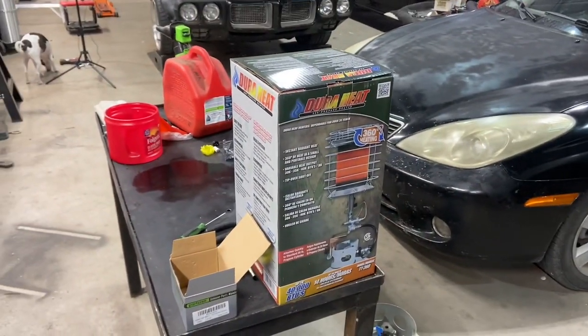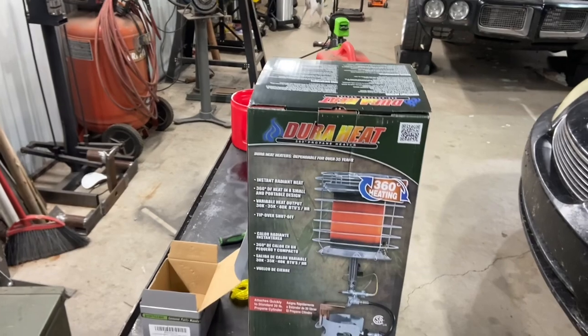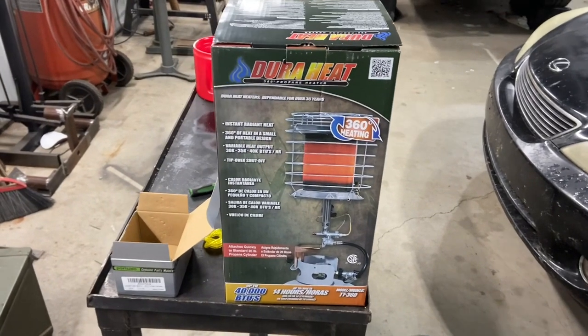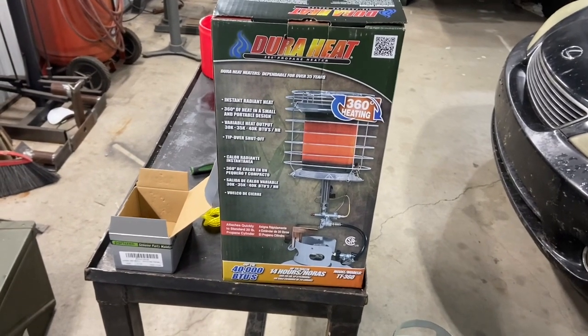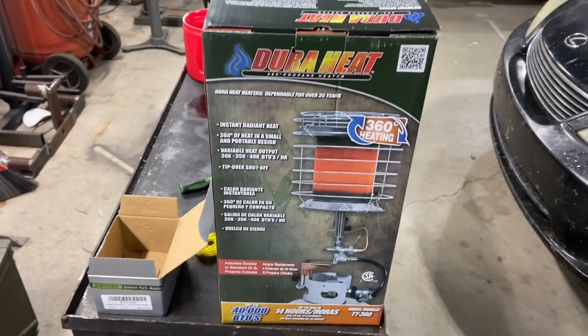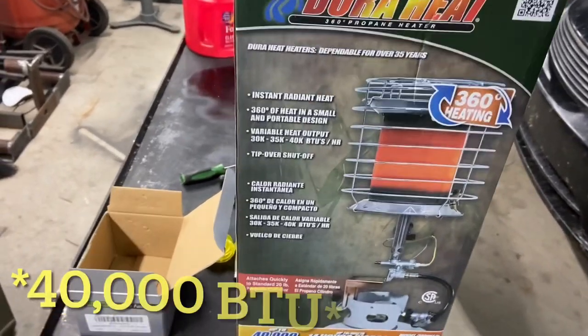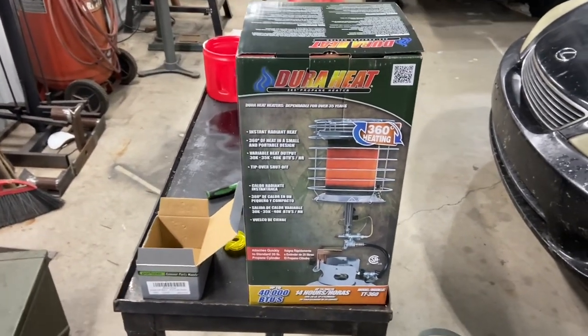Hey everybody, over speed shop, and today we're going to do an unboxing and a review on a space heater for the shop. I initially went into town to Harbor Freight because they have a Bauer propane-fueled heater on the website, but they don't actually have it in stock yet. So I found this one — it's a Dura Heat, and I'm not sponsored at all. I bought it at Atwoods for $99.99, and it puts out up to 30,000 to 40,000 BTUs per hour.